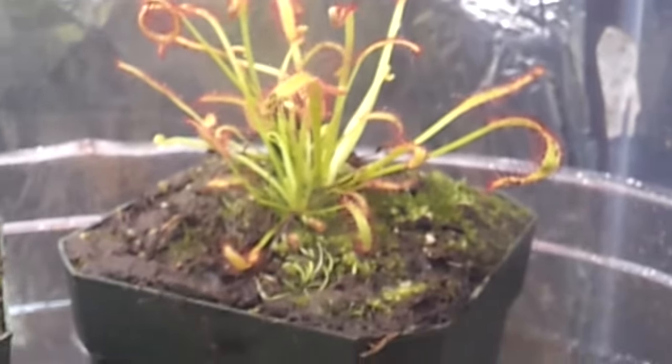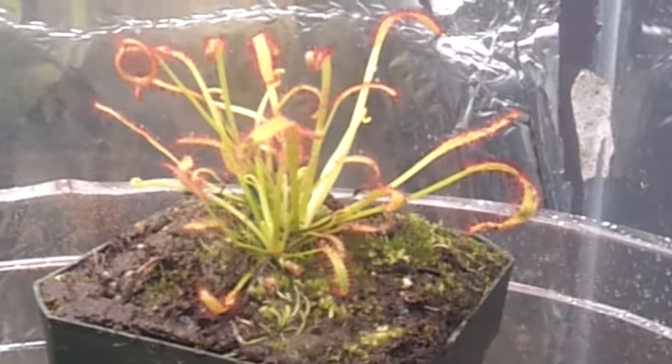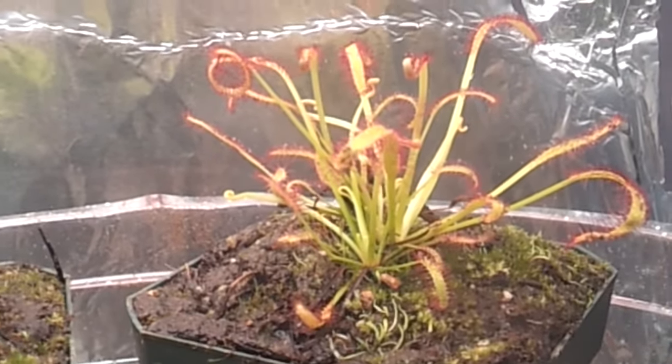Over there, there's Drosera Capensis Narrowleaf, red. There's actually two, and I think three, but another one is really little. It's growing.